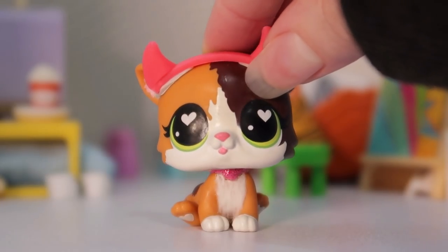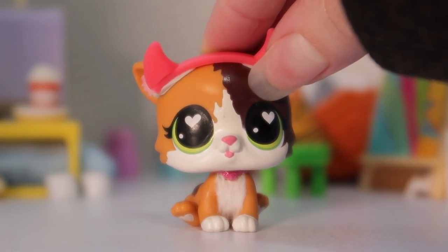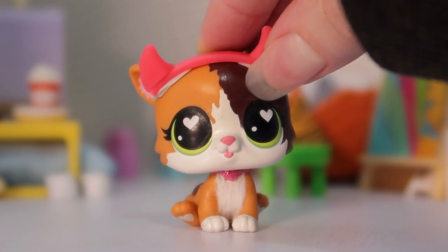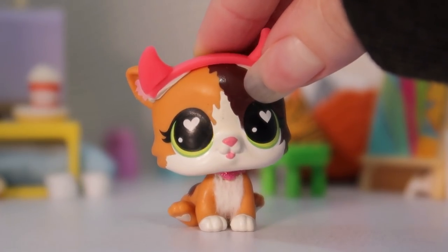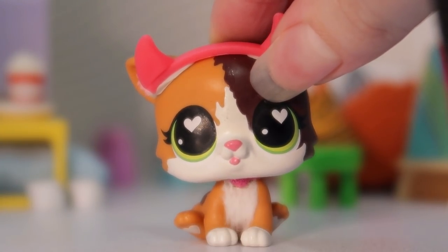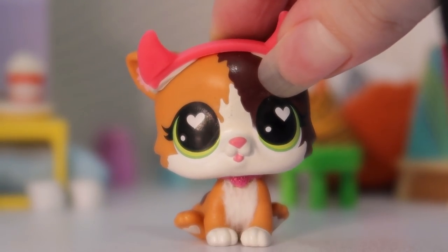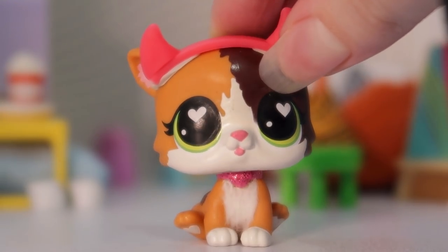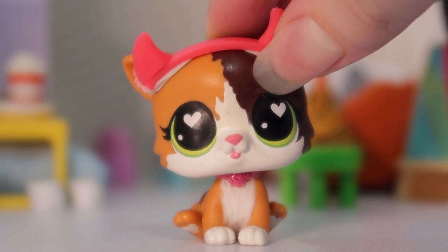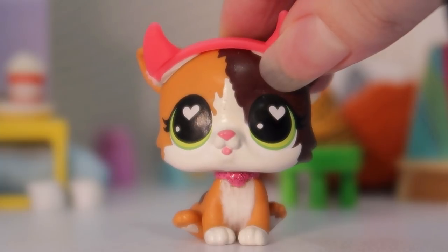Hey guys, it's lbshoney and welcome back to another package video. Today I have a package from eBay — it's actually an auction that I won about a week ago. Surprisingly nobody bid on these LPS but me, so I was able to get it for a really cheap price. There's one LPS in particular that I am so excited to get — I've wanted it for years but never found it for a decent price. It actually has a bit of a personal story to it, so without further ado let's get on to opening the package.